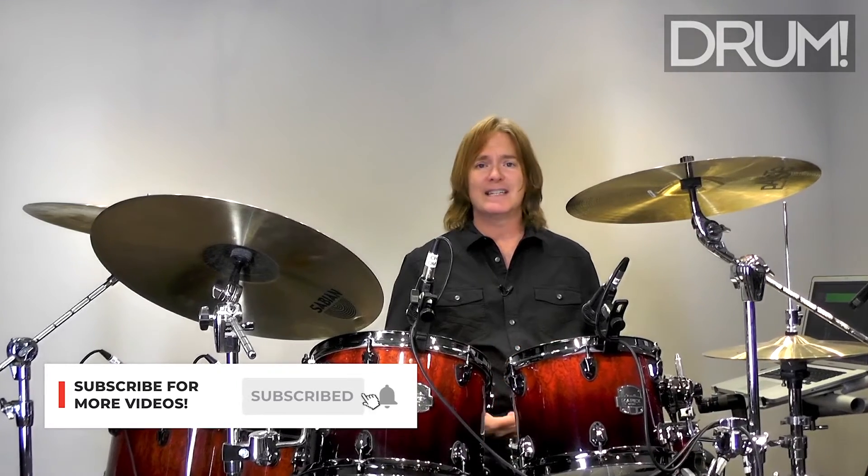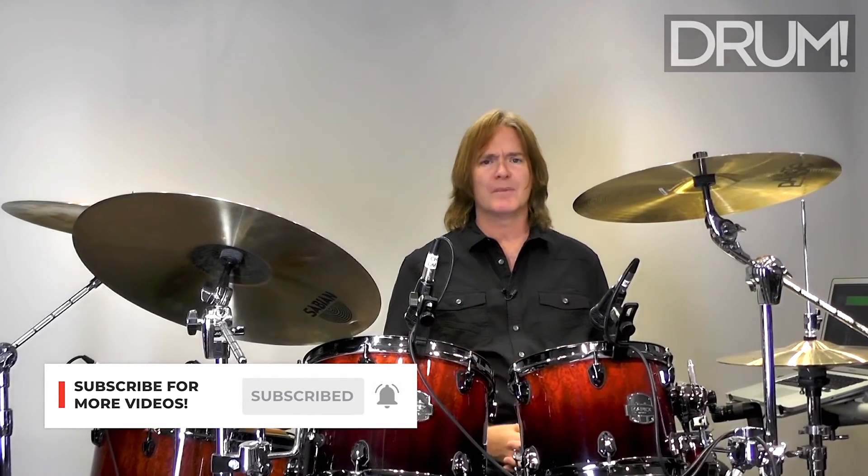There are many more ideas and techniques that you can use to bring the funk to your own drumming. Please check out the great funk drummers of all time and check out my article — I've got a few more ideas in there for you.